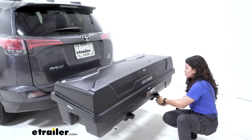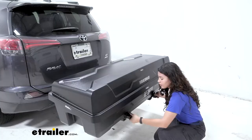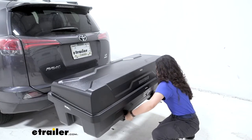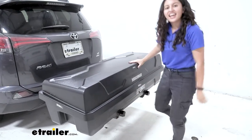With it secured, you can then tighten it down with these speed knobs — one and two — and then lock it into place. And that's it.